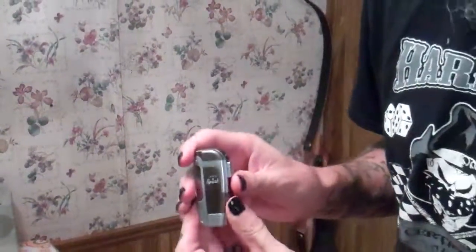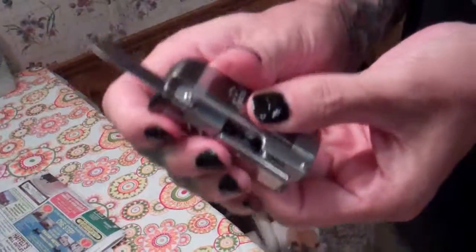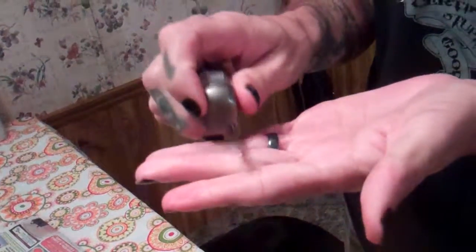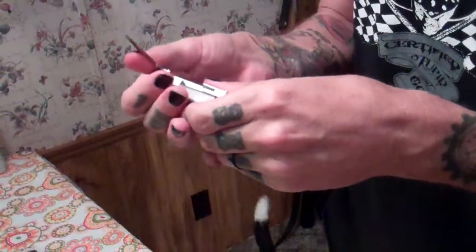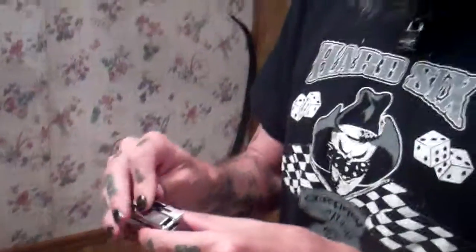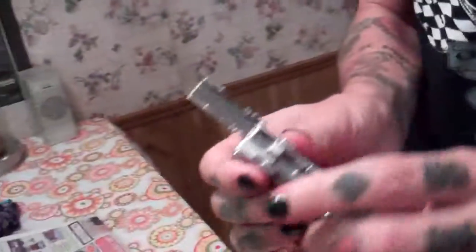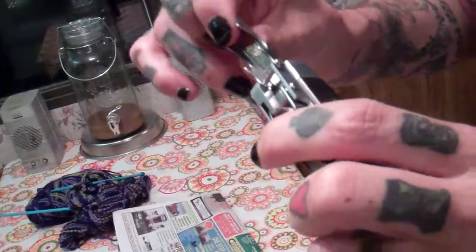But wait, there's more. It's got a knife for cutting things, like your fingers off and stuff. It's not super sharp, but it's sharp enough. And it's got a bottle opener, which looks pretty nifty and sturdy.